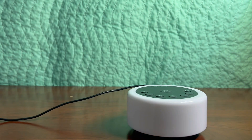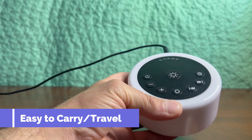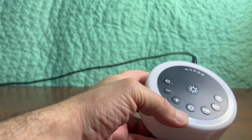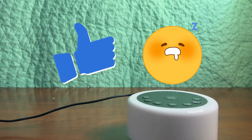Overall it's very lightweight, very easy to carry or travel with, and overall I really like this sound machine. It's helped me sleep very well at night and I would highly recommend it.